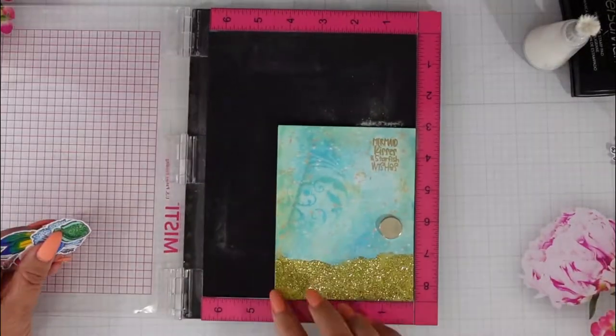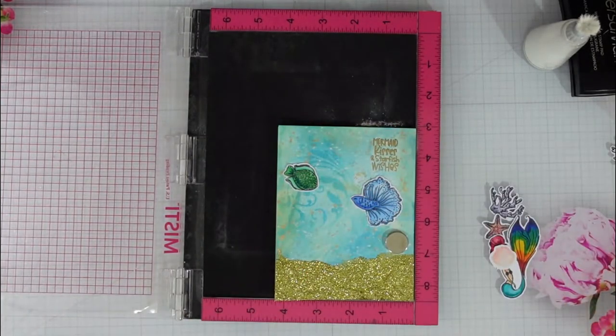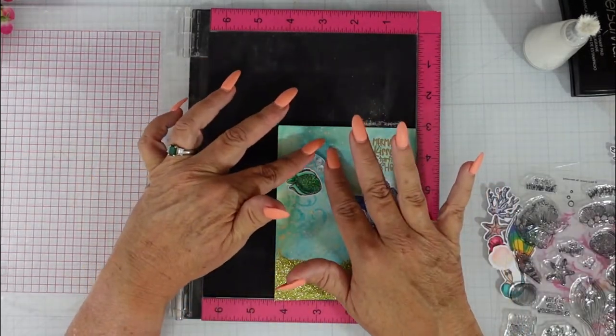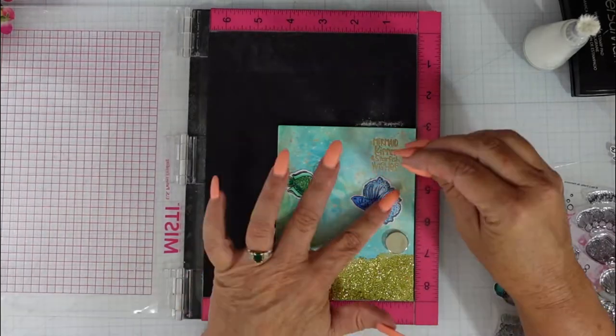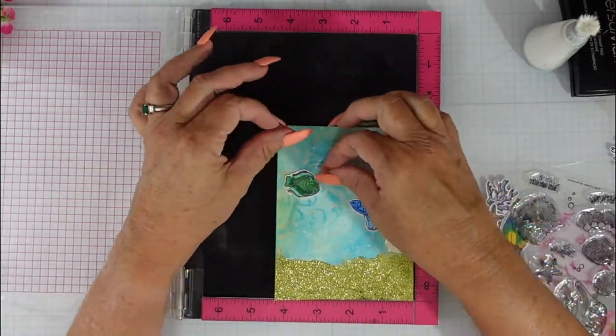Then we're going to place our fish back on and stamp some bubbles — these bubbles come in the Beamer Amazing stamp set and I wanted to use them. I'll do the same process: add Versamark ink and gold embossing powder, then heat it.